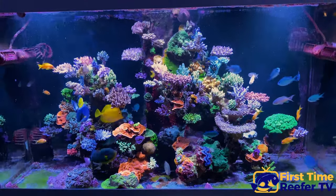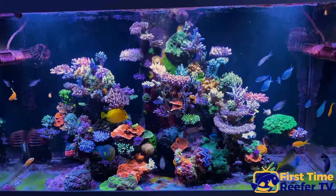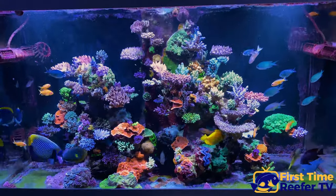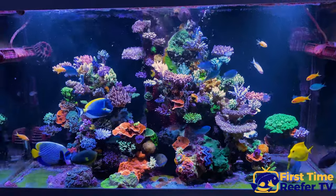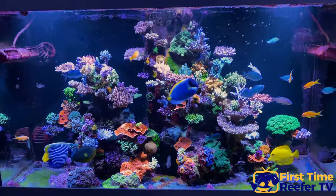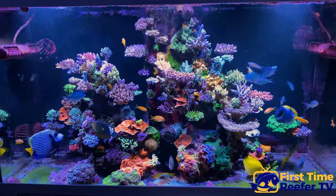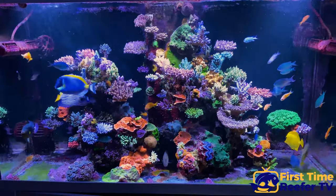Obviously you can dip the corals, but in my case you cannot take all the SPS out to dip them — it's just impossible because the SPS are literally packed on top of each other, glued to each other, growing over each other. So you cannot treat outside the reef; you have to treat inside. But all commercially available dips are specifically for outside or external reef treatment.